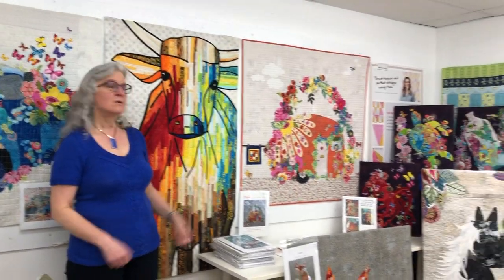Welcome back to Huckleberry's. Today we're doing a trunk show and some tips and tricks on collage. These are the Laura Hine collage patterns and we've got some great samples to show you today.